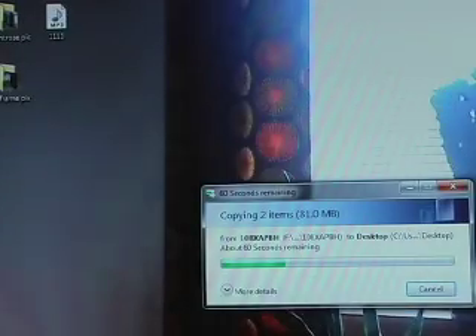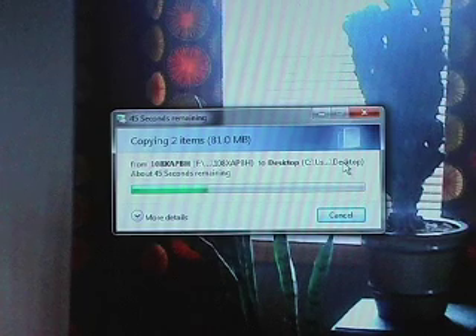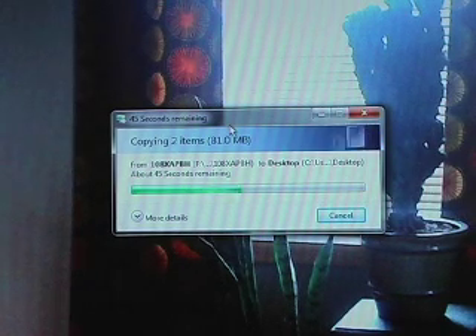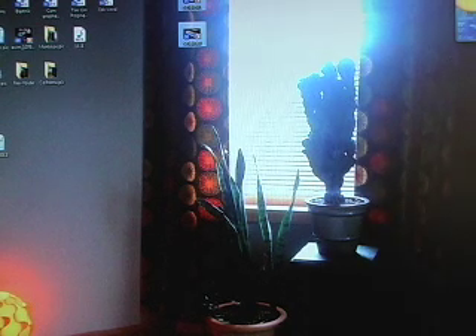We're dropping the files on the desktop and they're just going to pop up and be transferred to the computer. I'll close this out because they're loading in the background — it says 'Copying two items.' Those are now on the hard drive. I could put them in a folder, but for now I'll show you how to quickly get them onto YouTube.